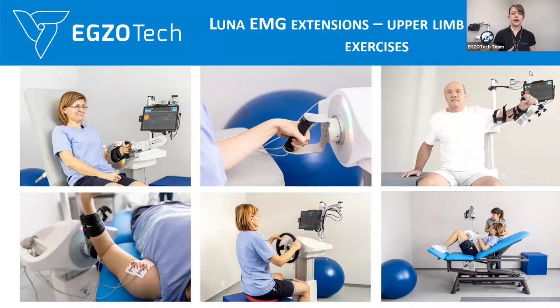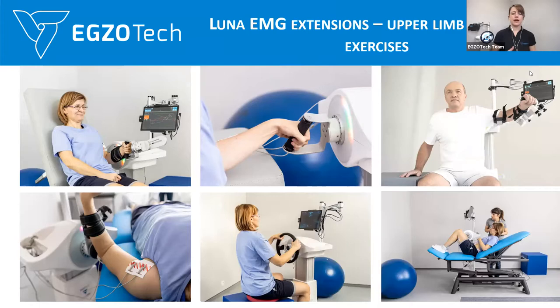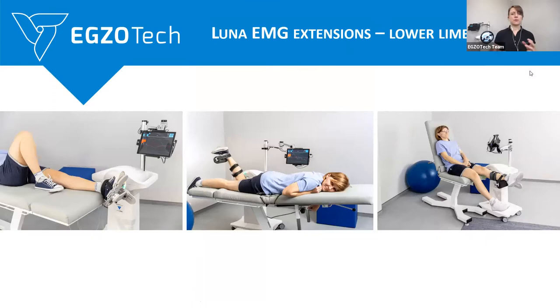The device is not only working with a certain limb — you can work with the whole body: with the upper limb, with the lower limb, with trunk. You can use EMG electrodes to work with different kinds of muscles — for example, even with facial muscles. So this is something you can use as well.